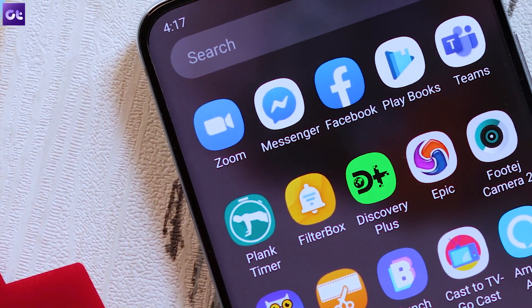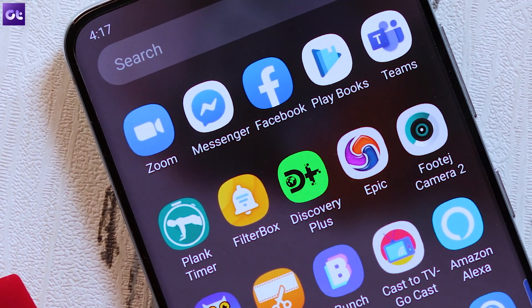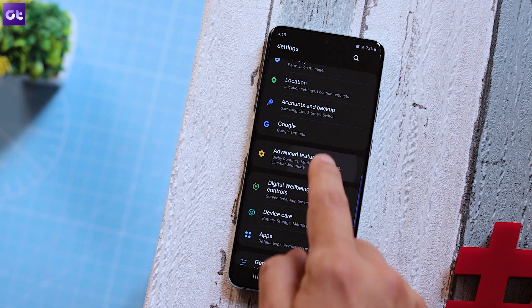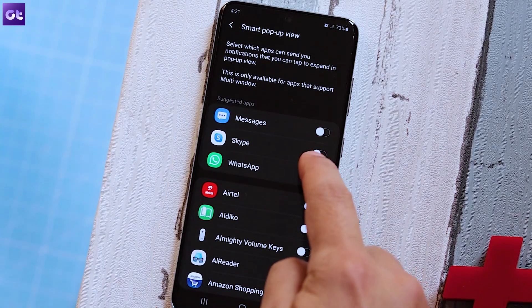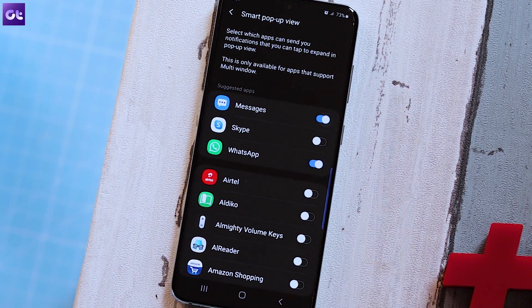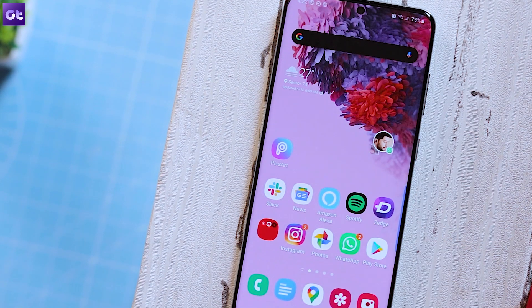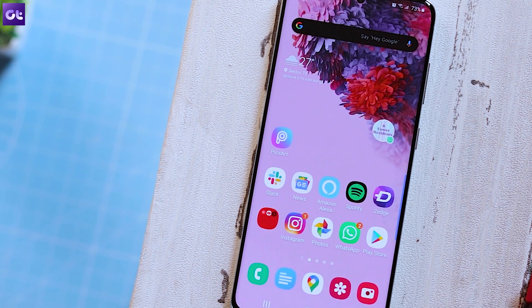The final feature that you should not miss out on is the pop-up view on Samsung. We all love Facebook Messenger bubbles, and Samsung actually allows you to enable that for pretty much any app you want. Just head over to Settings, Advanced Features, and tap on Smart Pop-up View. Enable the toggle on the application you would like to be viewed in Smart Pop-up View. Each time a new notification pops up, the new chat head will appear on your homepage. If you tap on the chat head, you will be able to view the message and reply easily.